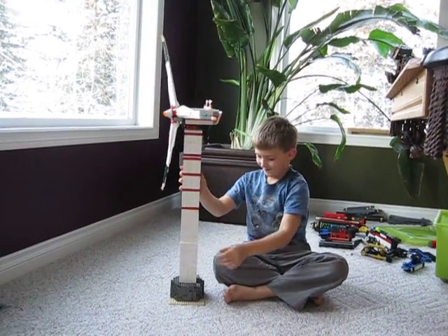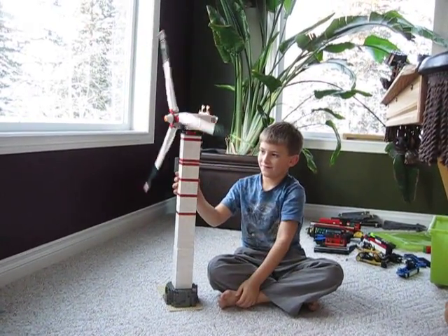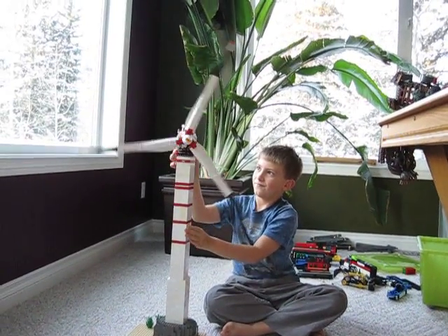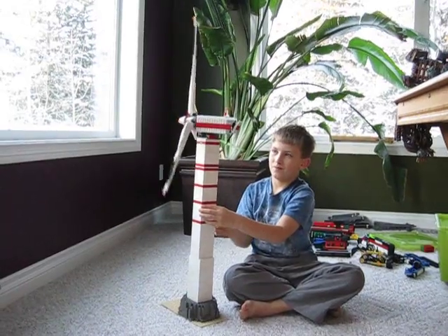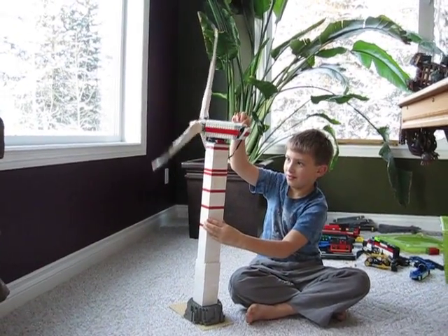Oh, it's tipping off the base there. Push it back down. There we go. Boom. This is the first part of our Christmas train layout — a giant windmill that takes more power than it generates.